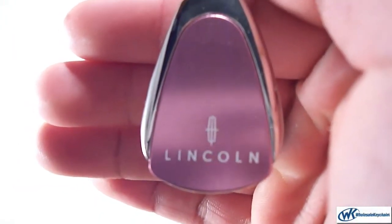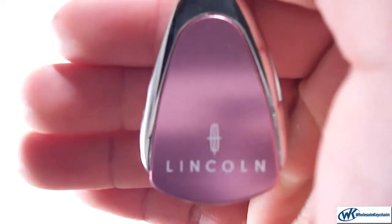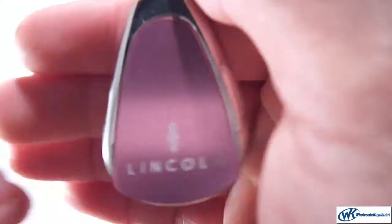This is the Lincoln keychain and keyring pink teardrop. It's very nice. On the front here it just says Lincoln. It's about the same size as my keys and actually fits very nicely with the rest of my key set.